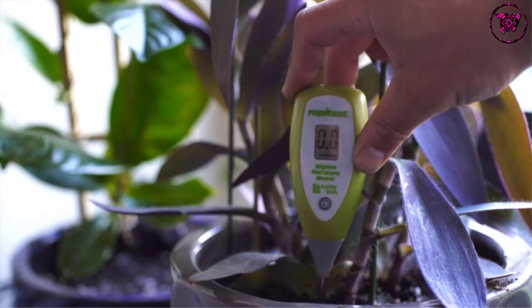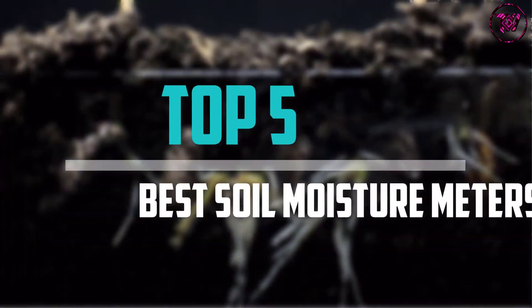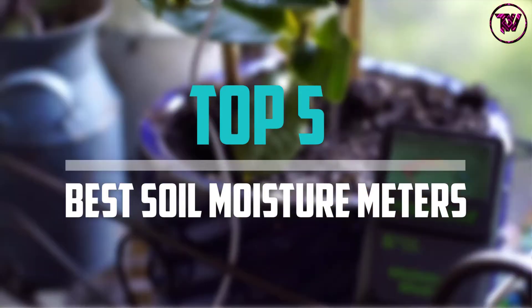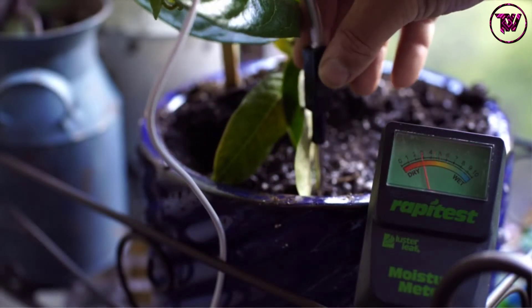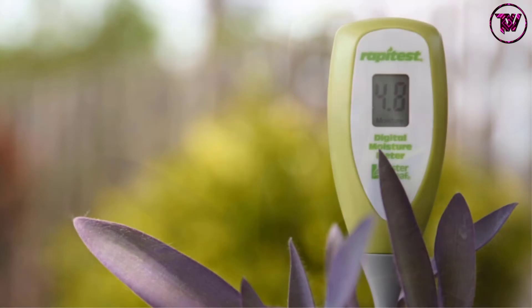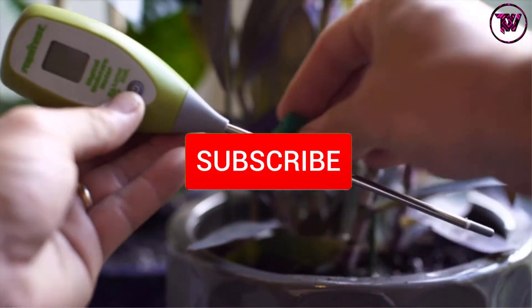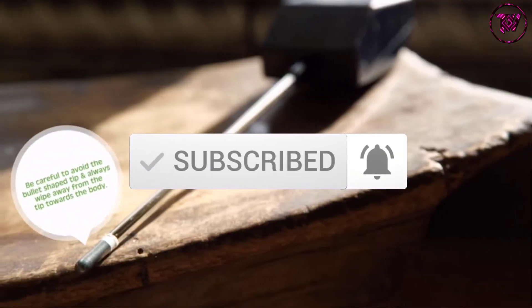Are you looking for the best soil moisture meters in your budget? In today's video we break down the top 5 best soil moisture meters that are available on the market. This list was made based on their price, quality, durability, and more. To find out more information about these products, you can check out the description below, and also make sure you subscribe for more reviews. Okay, so let's get started with the video.